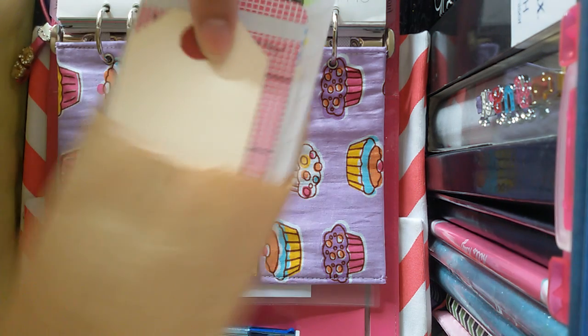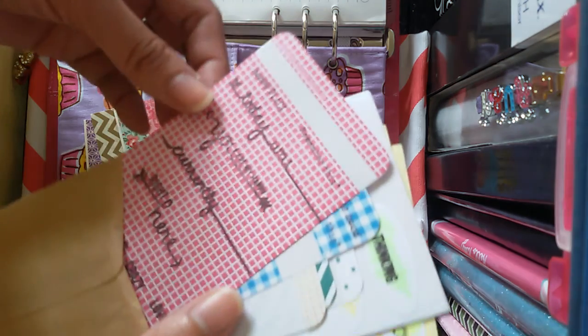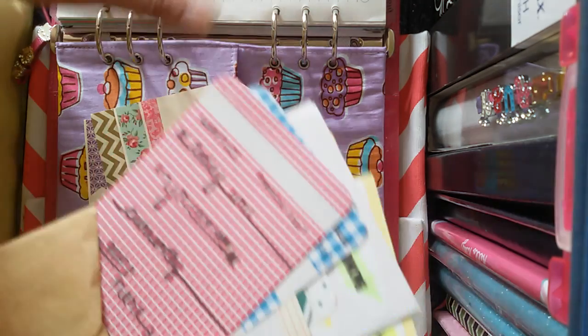And here are some DIY or handmade stickers from Teacher Chinky as well. She stamped the masking sticker set, which I am also using in this particular planner.